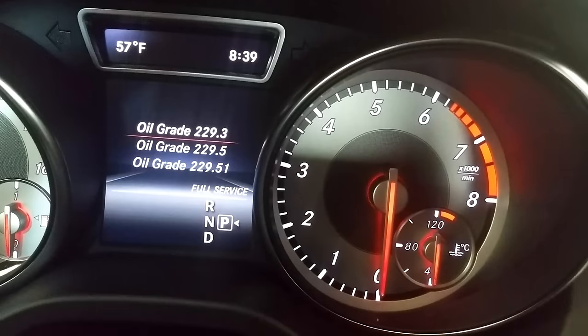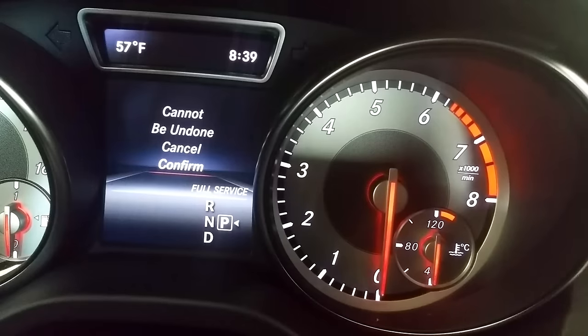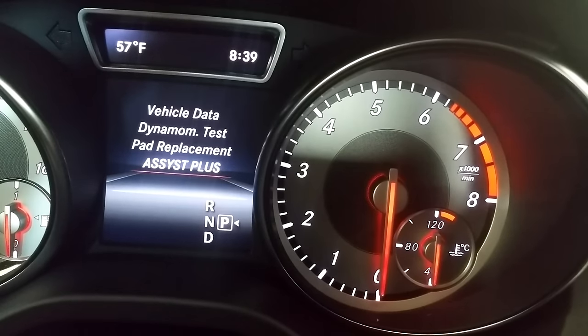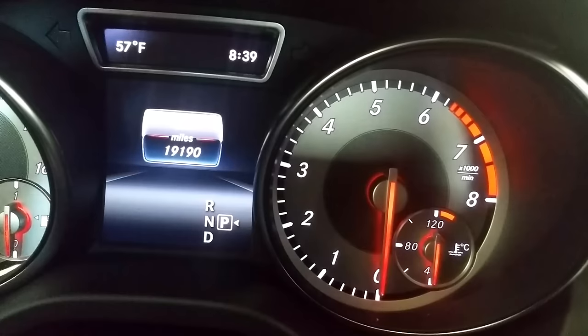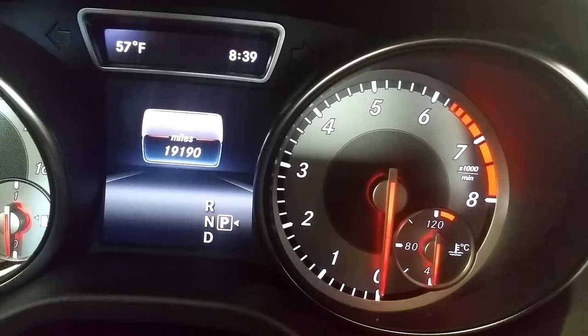Confirm full service, select your oil grade, confirm — yes, it cannot be undone. It's going to say that because I just reset this one, but normally it will say 'Full Service Completed.' The prerequisite is to make sure you're on the trip odometer screen and that the trip is highlighted — other than that, you should be able to do this every time.